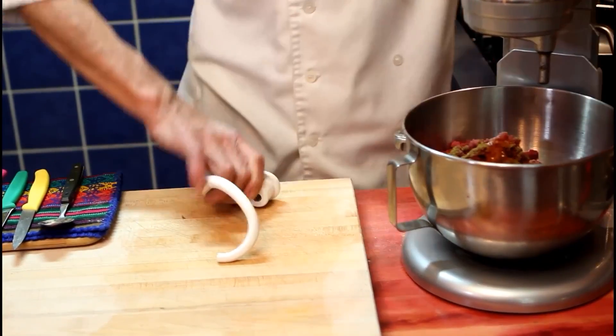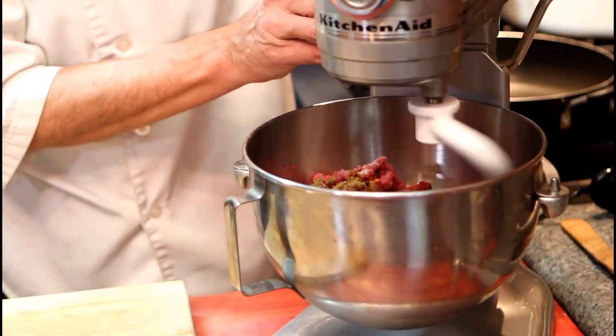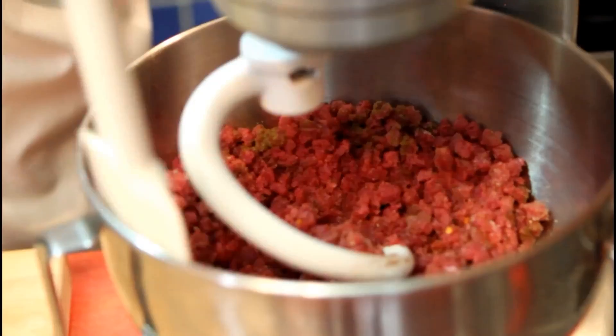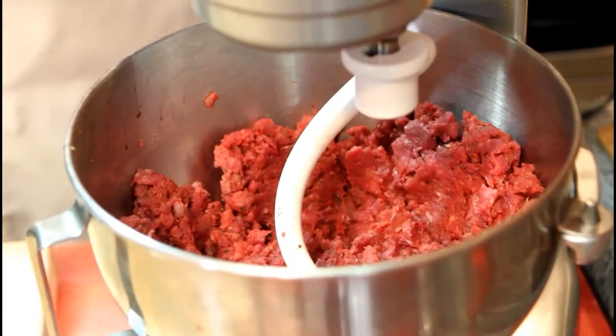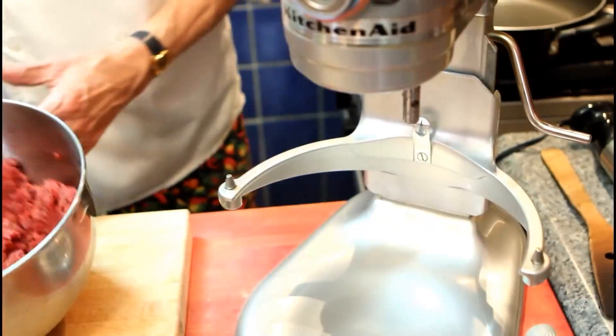Set the bowl in place. Add the dough hook on. Lift it up and let's start slowly. Stop the mixer. Use a rubber spatula and scrape down the sides. And we keep going. The meat has been well mixed. Stop the mixer. You can lower the bowl. Take the hook off and put it in the sink. The meat can go back to the fridge.